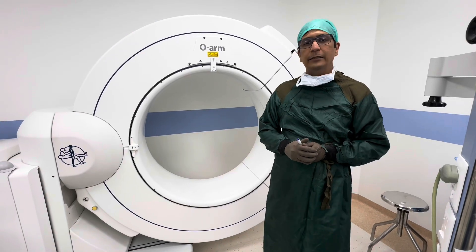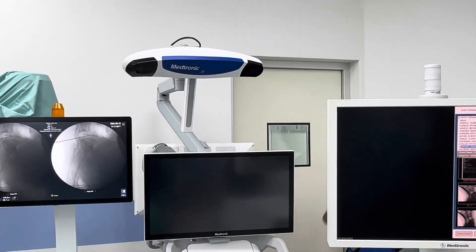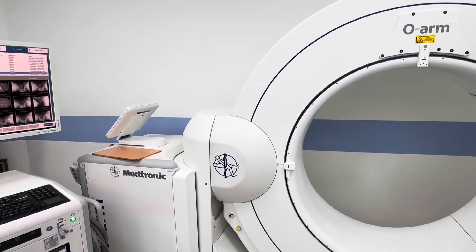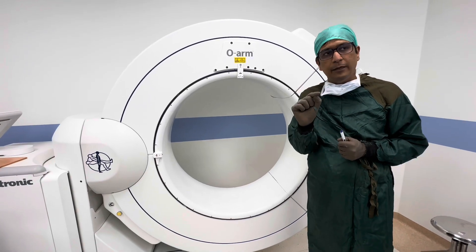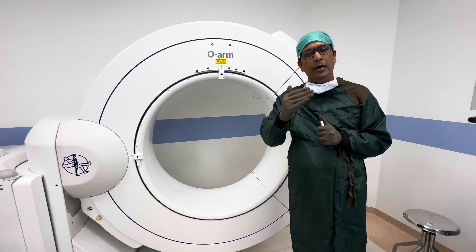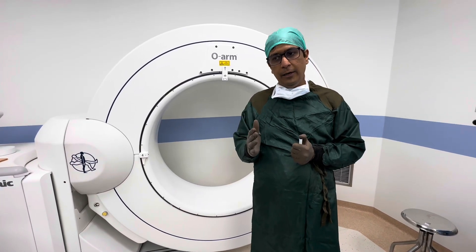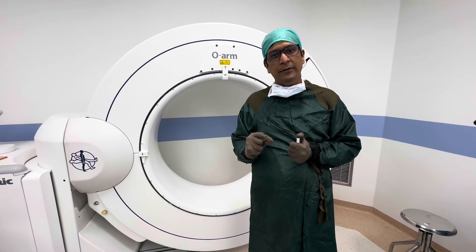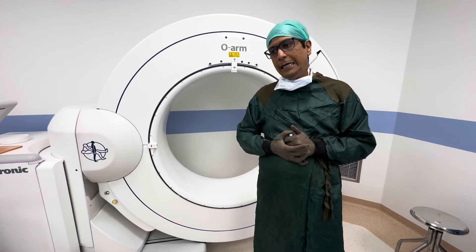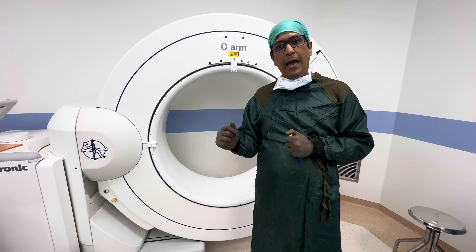When we do this endoscopic surgery we also take the help of O-Arm and neuro-navigation. This helps us in localizing the pathology because it's a keyhole spine surgery with an incision size of less than 1 centimeter. The O-Arm and neuro-navigation help us exactly localize the problem, ensuring we are drilling the right portion of bone, resulting in a smaller incision, more precise surgery, and extremely faster recovery.